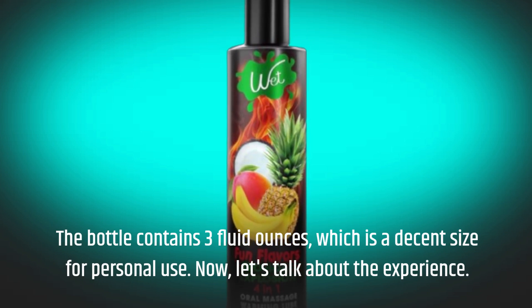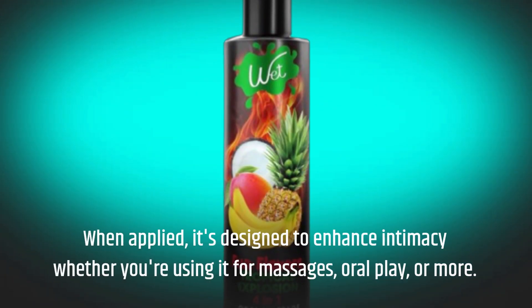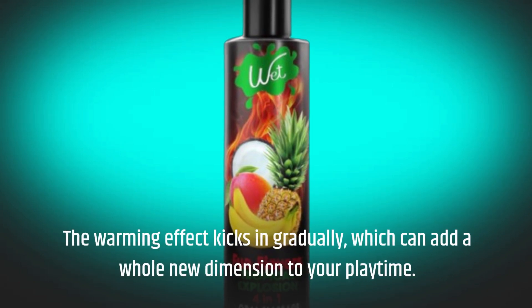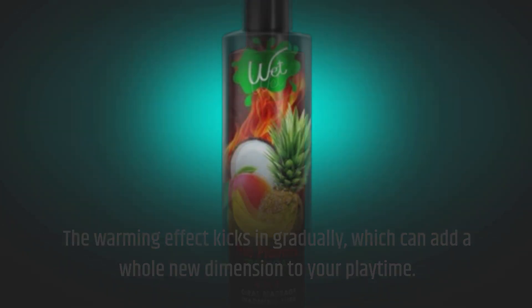Now let's talk about the experience. When applied, it's designed to enhance intimacy whether you're using it for massages, oral play, or more. The warming effect kicks in gradually, which can add a whole new dimension to your playtime.